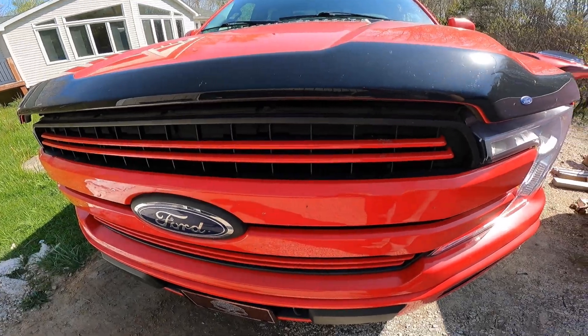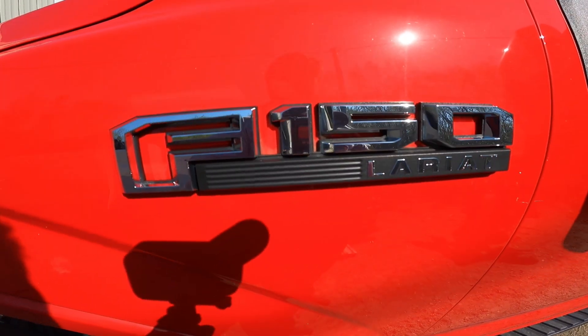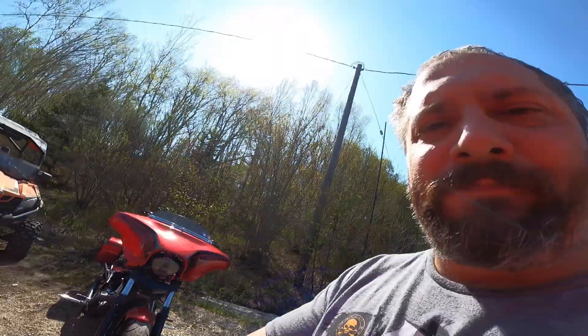Hey everyone, as you can see today is a nice beautiful day out here. And behind me, you can see what I'm finally going to be doing. We've got a bright red Ford F-150 Lariat, and we're going to be adding an awful lot of bass in the back here.